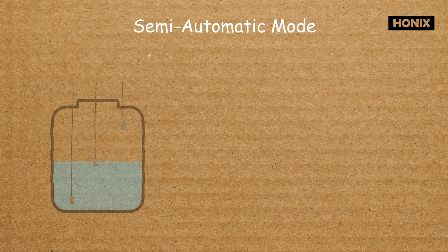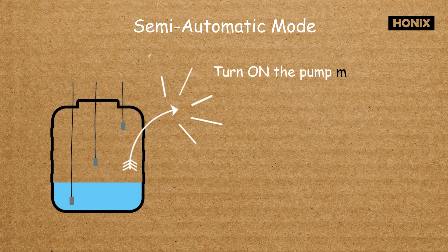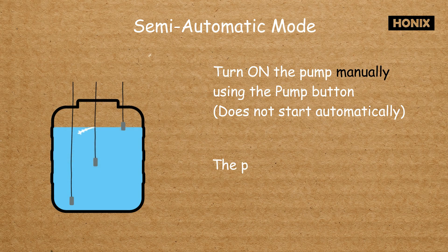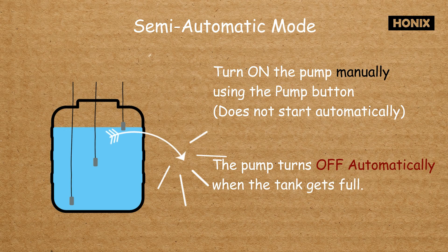In semi-automatic mode, the user needs to start the pump manually by pressing the pump button. The pump will stop automatically when the tank is full.